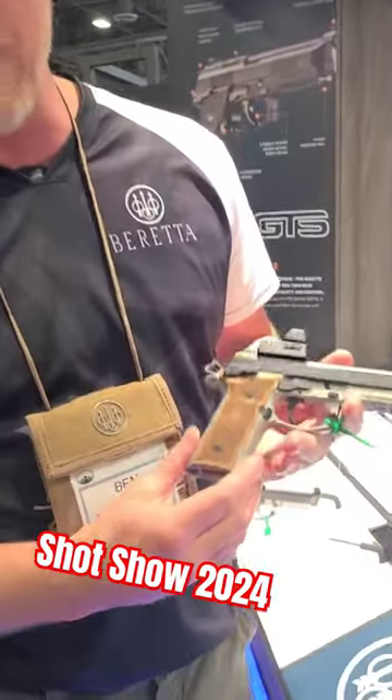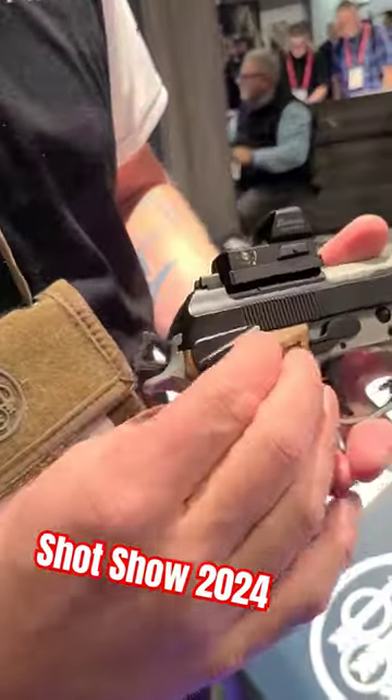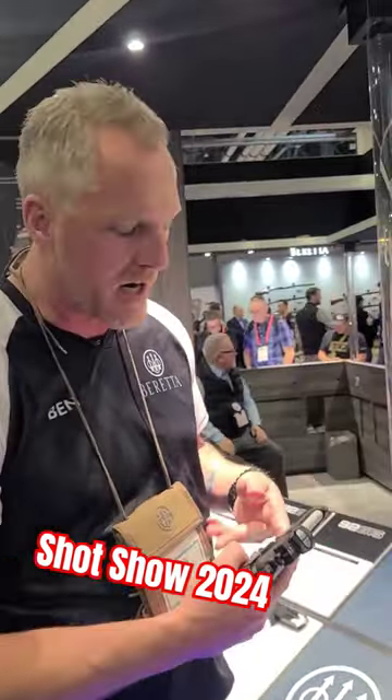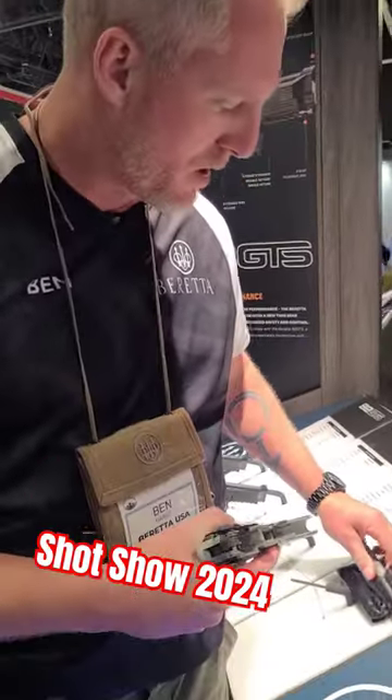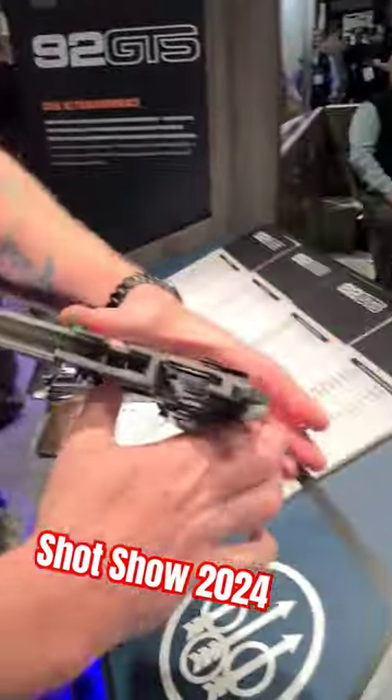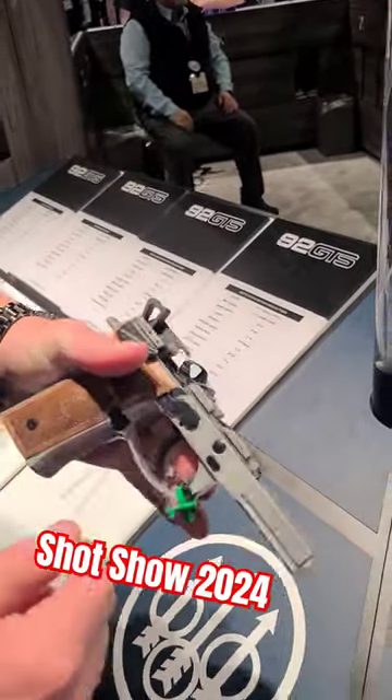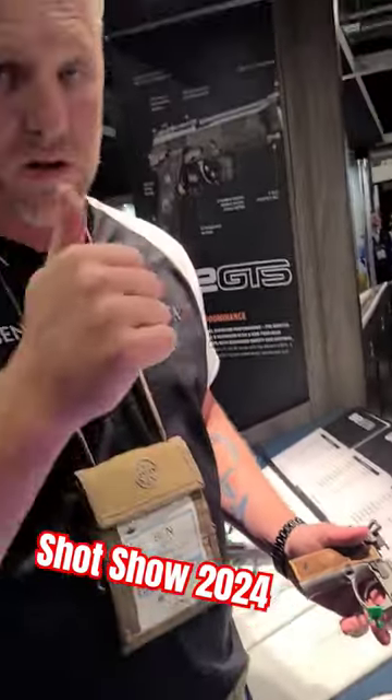It has a frame-mounted safety, but it's actually a G-style decocker — a frame-mounted decocker. If we take it apart real quick, you can see there is a split sear in there. The first sear is for a decocker, and the second sear is a traditional sear. It's some cool engineering.